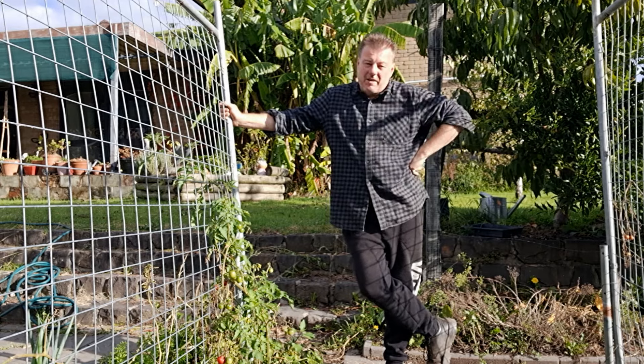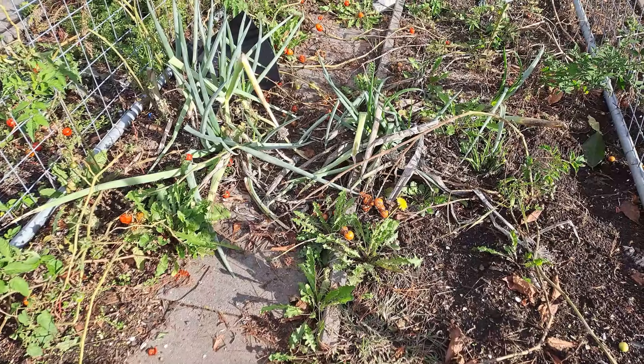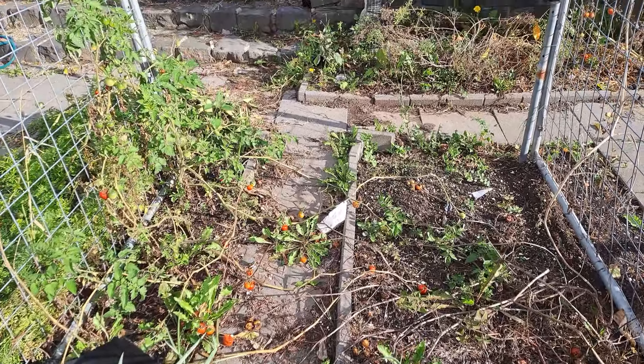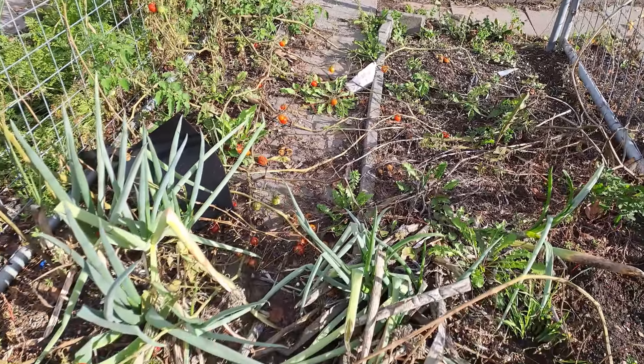I'm standing above the beds here, which have lots of tomatoes left over and spring onions — and the plant we're referring to is the spring onions. You'll see that those spring onions are looking pretty ordinary at this point in time, and in most cases people will just clear them and throw them away.